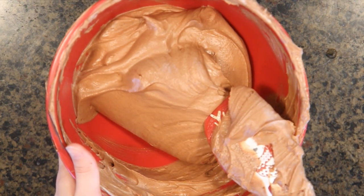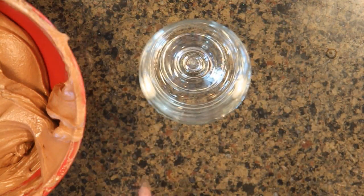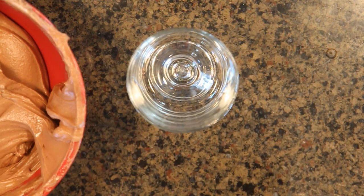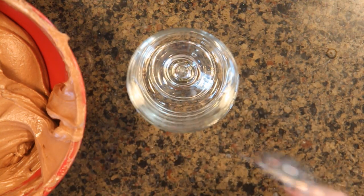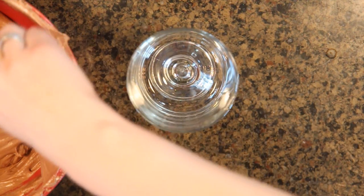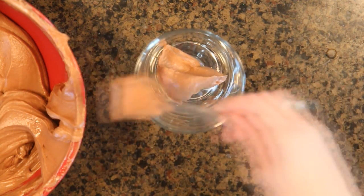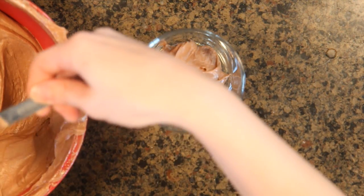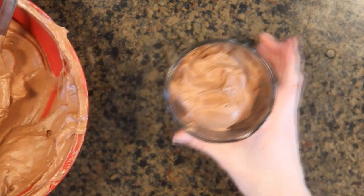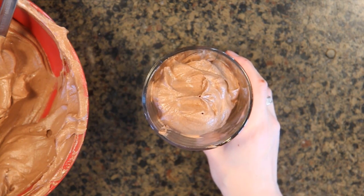Now that the chocolate mousse is folded, divide it into the separate containers. You can just scoop it all in if you want, but I like to use a tablespoon to make sure they look even and smooth — just keep filling each container so it's not going everywhere and making the sides messy. Now take the filled containers and chill them in the fridge for about an hour.